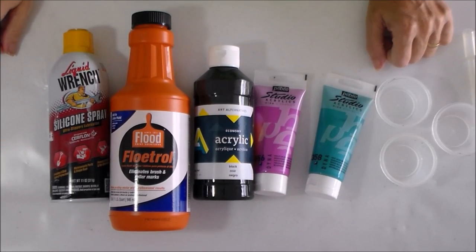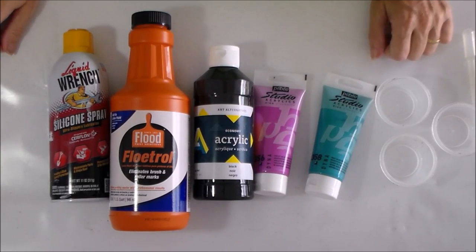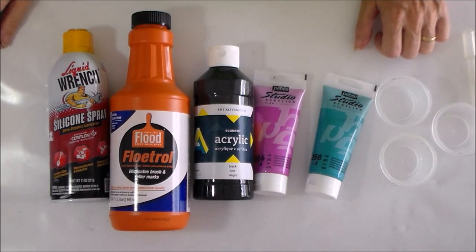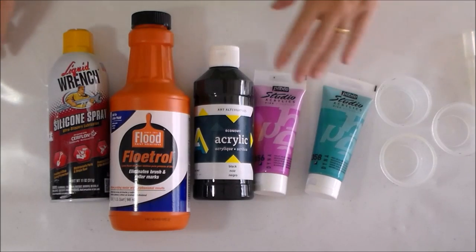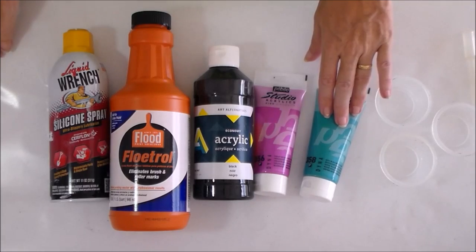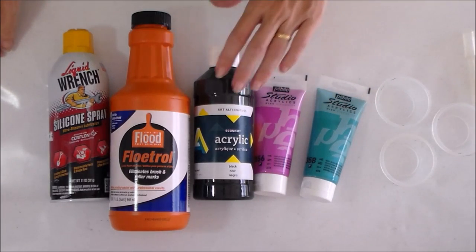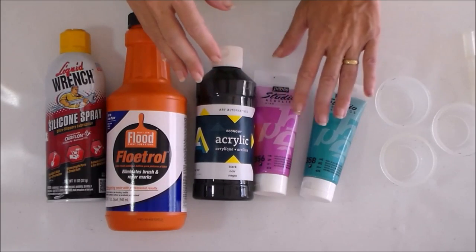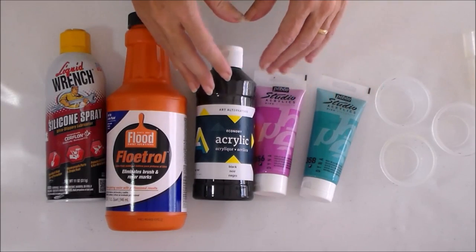Hello, I'm Debbie from acrylicpouring.com and today I'm making a video collaboration, working with a number of other painters on YouTube. We've all challenged each other to create different paintings using the same colours and methods. So we're all using a pink or magenta with a blue of our choice, and then we're doing a swipe with either a black or a white. So we've got quite a limited palette — a pink, a blue, and a black or a white — and it'll be interesting to see how everyone's come out differently.